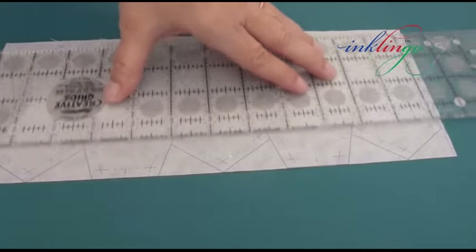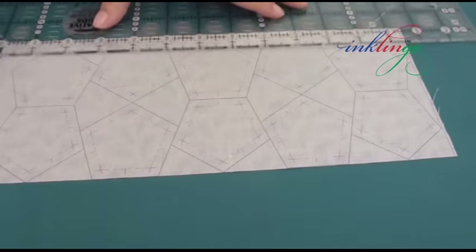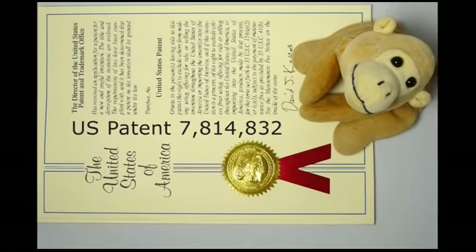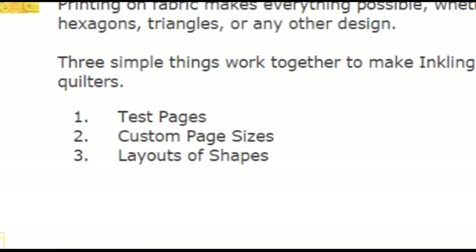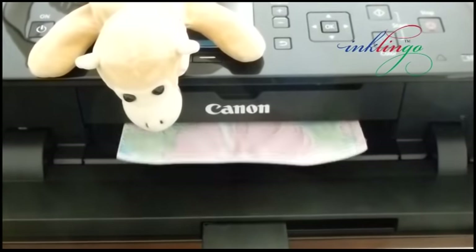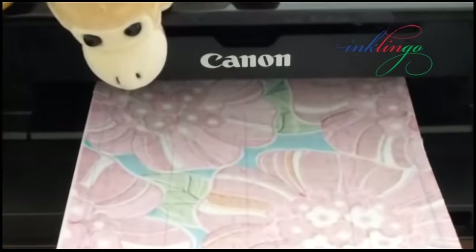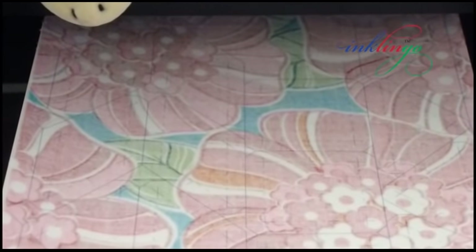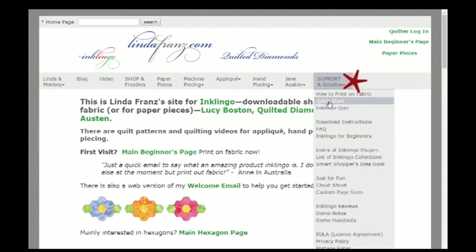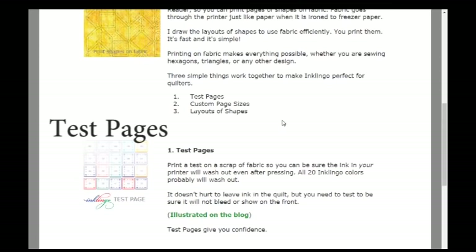But instead of printing photos or labels, we print layouts of shapes. So we have cutting lines, stitching lines, precision corners, and matching marks to simplify the preparation and sewing of any pattern. The Inklingo method of printing on fabric is so innovative it is patented. Three key concepts work together to allow you to use simple PDFs with free Adobe Reader software to print with the inkjet printer and ink you already have. No investment in expensive equipment or special ink. These three concepts are explained in the quick start guide under the Support and Goodies tab on the website.